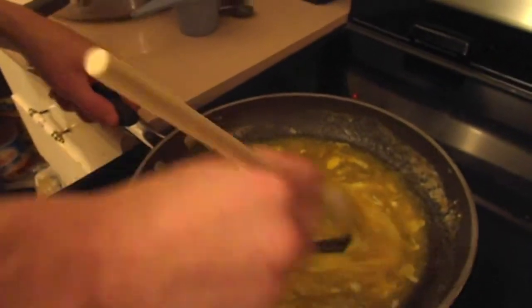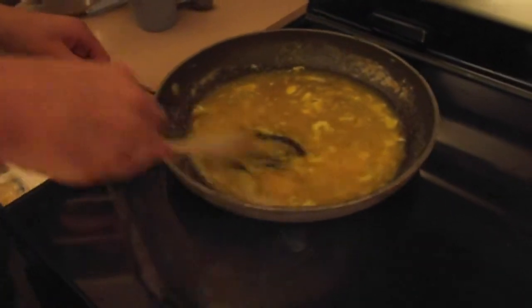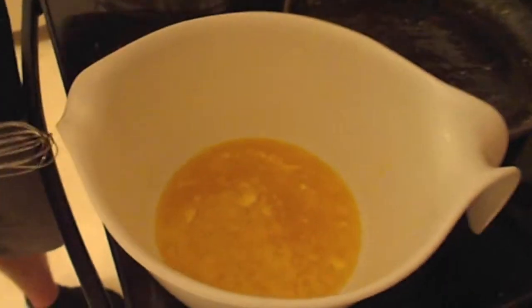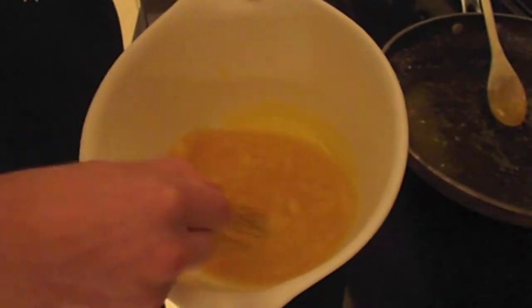Mix it, mix it. Act like you're dancing with it. Don't burn it — that's important. Put the mixture into the bowl and whisk it. Whisk away, my friend. Next, put one third of a cup of cocoa powder into the mixture.